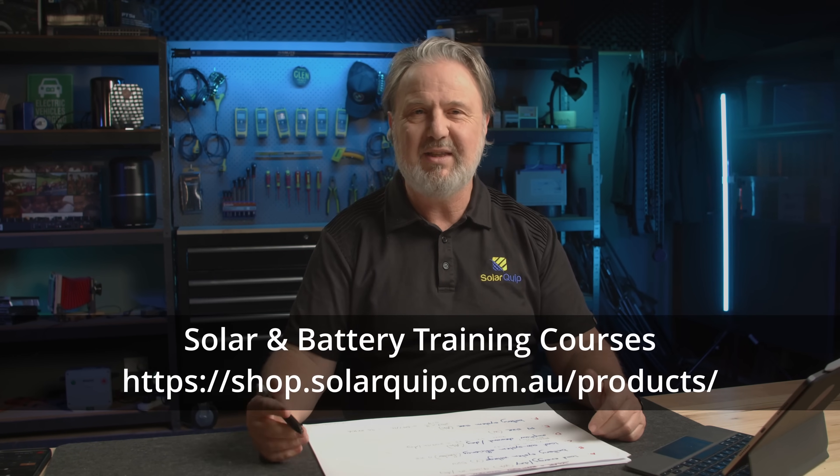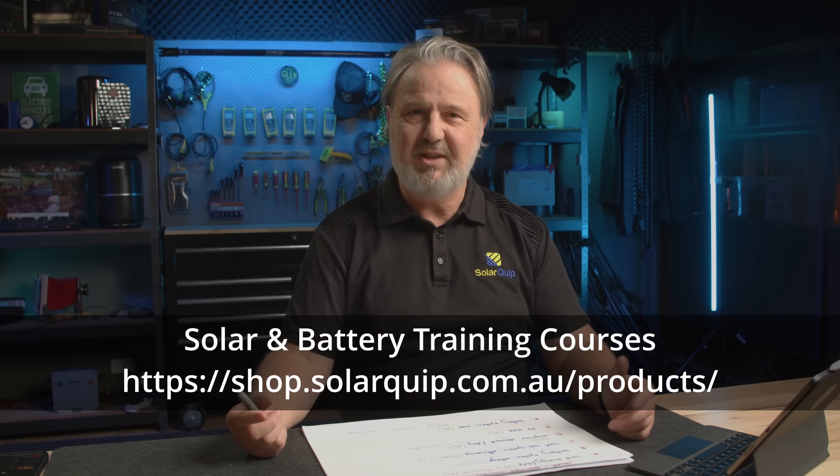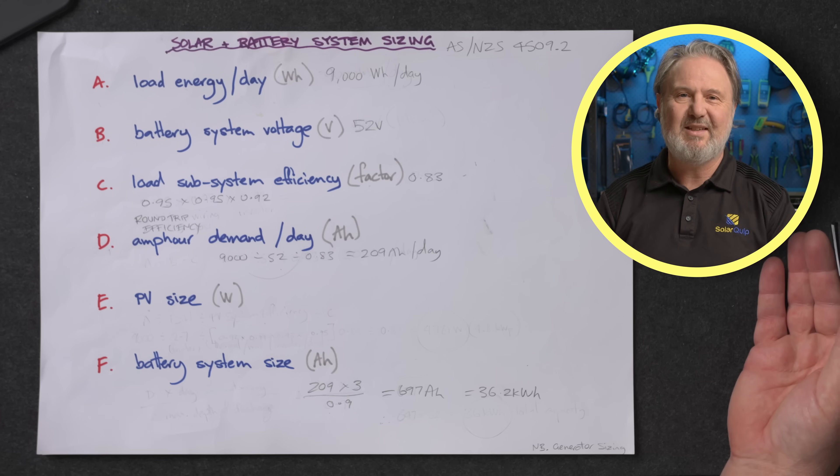G'day, I'm Glenn Morris from the Smart Energy Lab and today this is a short video on sizing a solar and battery storage system. Some of you may have done my course in the past — I've called this the six easy steps, or sometimes the dummy's guide to sizing a solar and battery storage system. It's based on AS4509 part 2, the 2010 edition, the design standard for standalone power systems. I've dumbed it down from 16 pages of formulas to essentially just six easy steps.